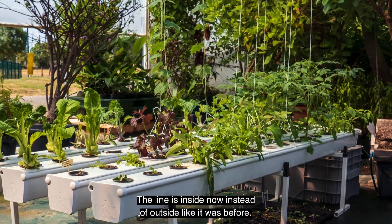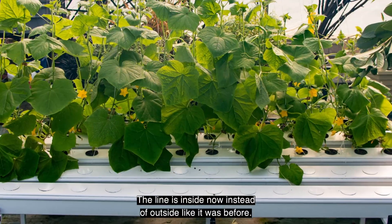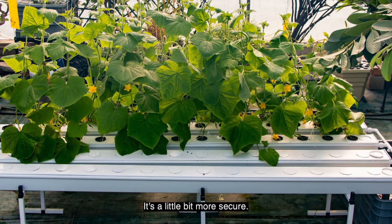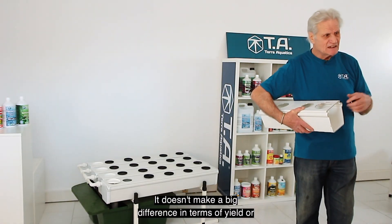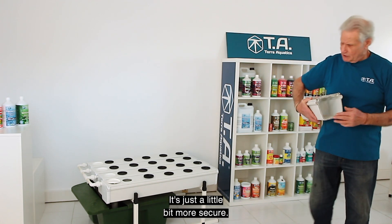The spray line is inside now instead of outside like it was before. It's a little bit more secure. It doesn't make a big difference in terms of yield or anything like that — it's just a little bit more secure.